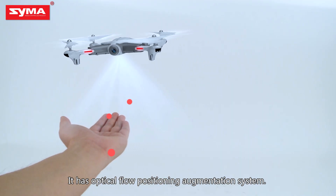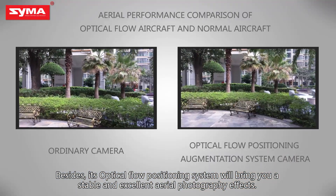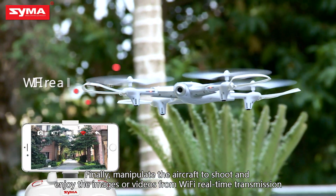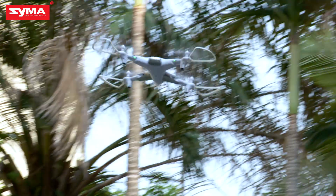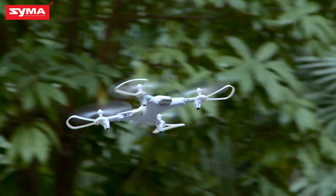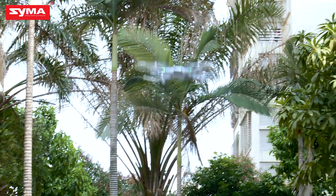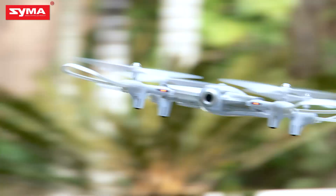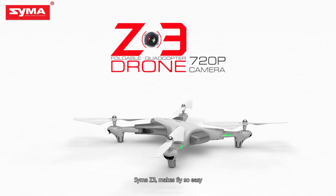It has an optical flow positioning augmentation system. Its optical flow positioning system will bring you a stable and excellent aerial photography effect. Finally, manipulate the aircraft to shoot and enjoy images or videos from Wi-Fi real-time transmission. SEMA Z3 makes flying so easy.